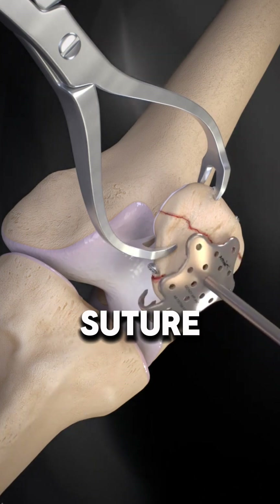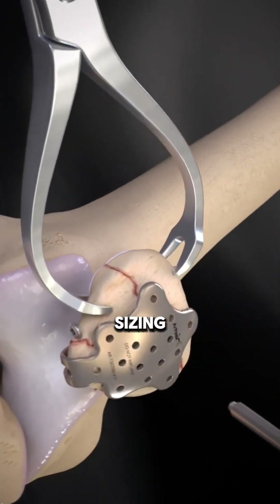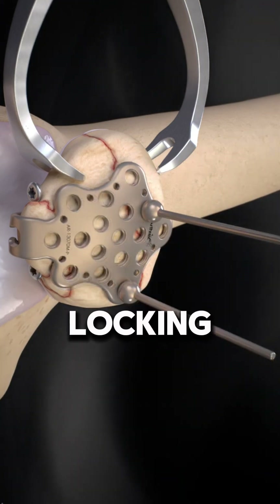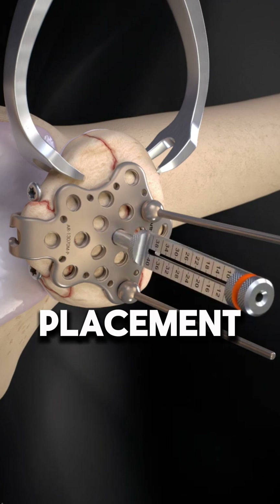A patellar suture plate is positioned using fluoroscopy for sizing. BB-tacks temporarily secure it, while a locking bending guide ensures correct placement.